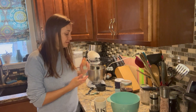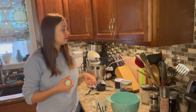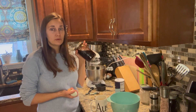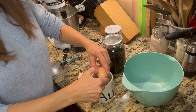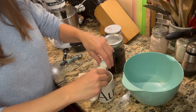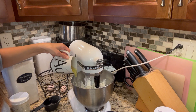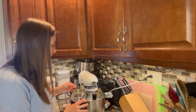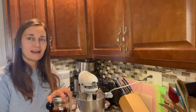Now that our butter and sugar have finished creaming, I'm going to crack two eggs into a mug just to make sure they're good, then add them right into our cookie mixture. I'm also going to add two teaspoons of vanilla extract — the recipe calls for one teaspoon but since we're doubling, that's two teaspoons. I'm going to use a half tablespoon measure twice, not quite filled to the top, and that'll be close enough.